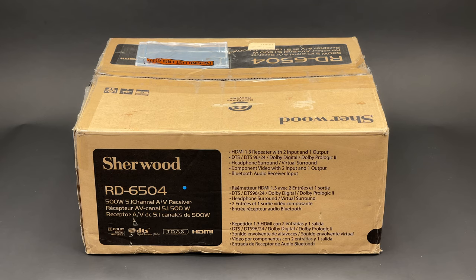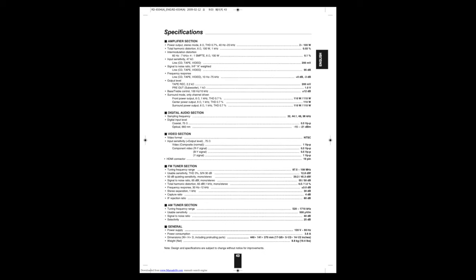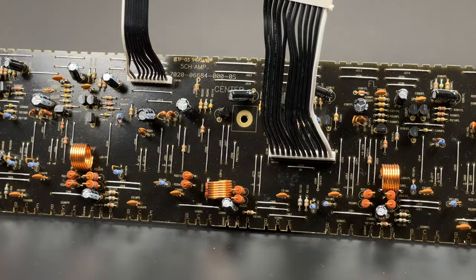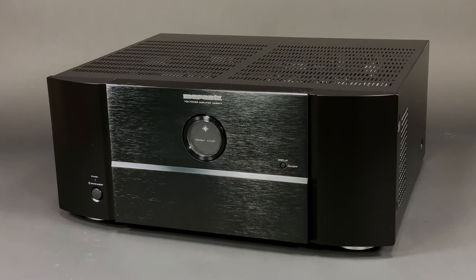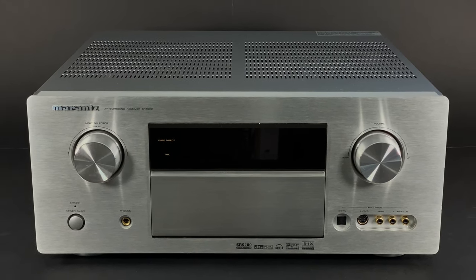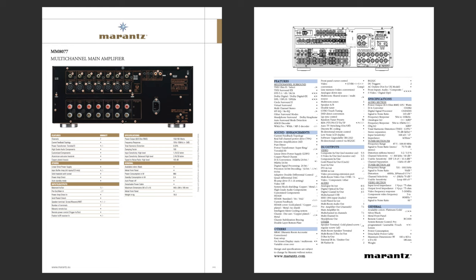Sherwood claims it's a 5-channel 500W receiver, but if you study the user manual a bit more carefully, you would find that it can produce 110W per channel only when two channels are driven. On top of that, take a look at the total harmonic distortion, which is 0.7%. In comparison, the Marantz MM8077 and SR7500 total harmonic distortion is 0.08%, which is nearly 10 times lower.